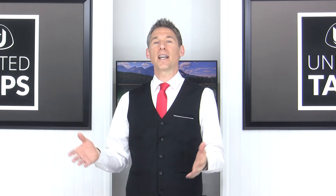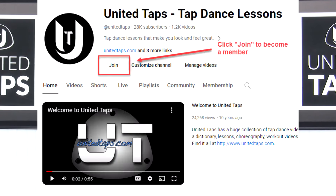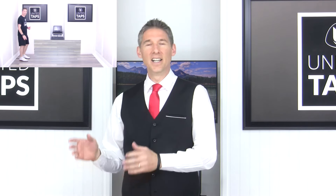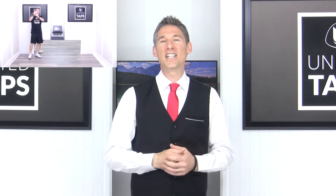I want to encourage you to check out our paid YouTube membership program. It will give you access to over 250 tap dance instructional videos, from technique to across the floor to combinations in the center.